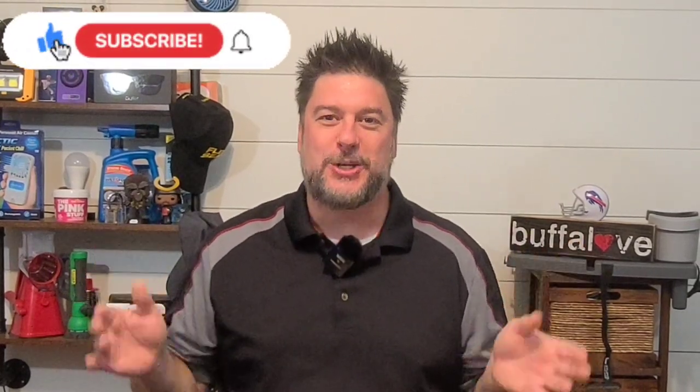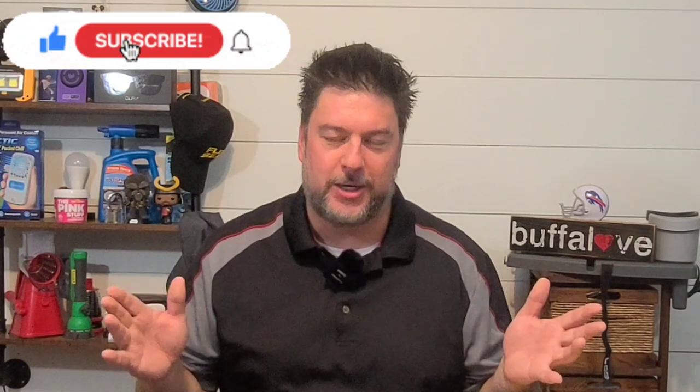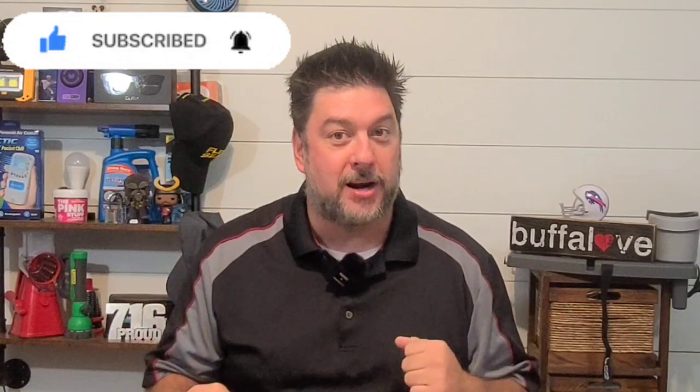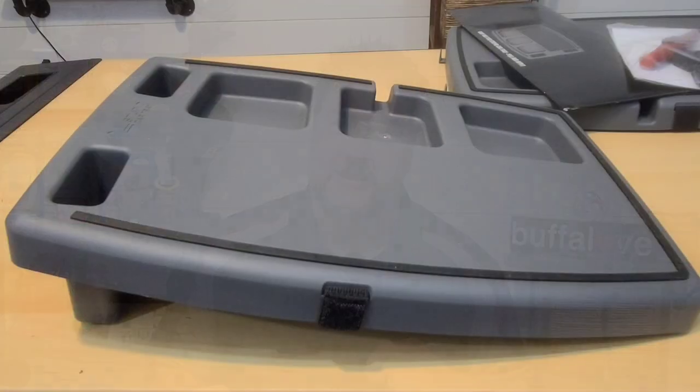Welcome back to another Jeff Reviews for You. As you saw, we are looking at the Stupid Car Tray. Without any waste of time, let's get right into the review — but make sure you stick around to the end to see if this product lives up to its name. Let's look at some of the specs.